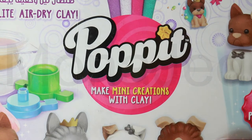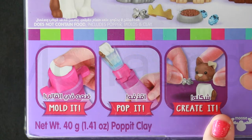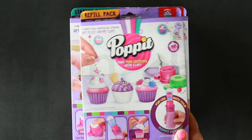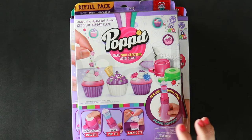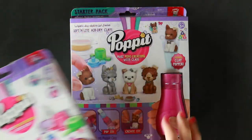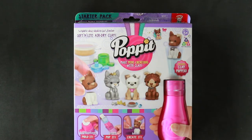This is 'Pop It: Make Mini Creations with Clay.' All you have to do is mold it, pop it, create it. This is the starter kit because it comes with the popper. I actually bought the cupcake version first, but I realized that was a refill pack, meaning the popper is sold separately. So I had to go and buy this starter pack, which lets you make 12 adorable mini puppies.